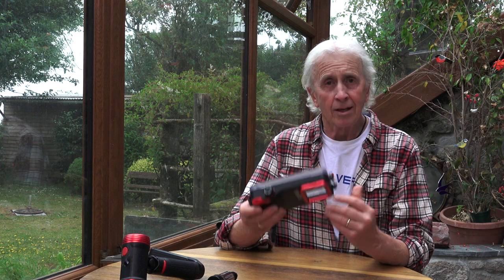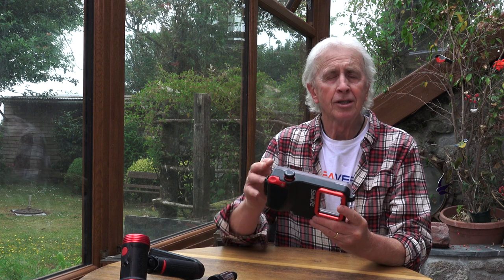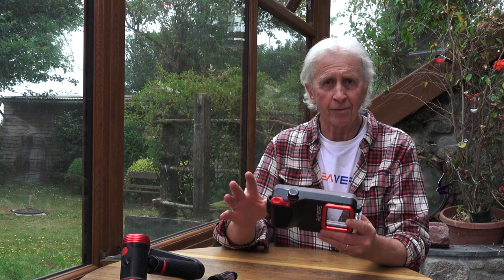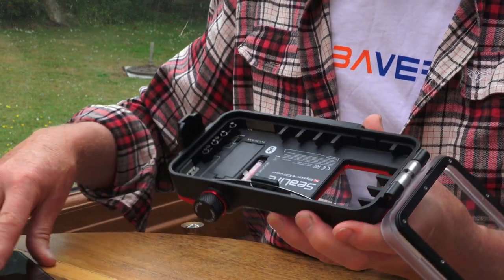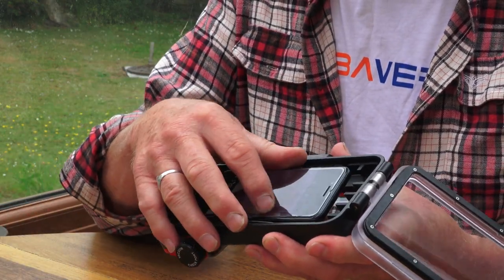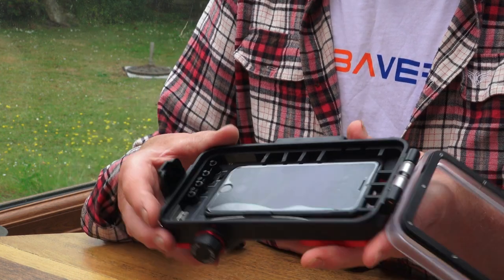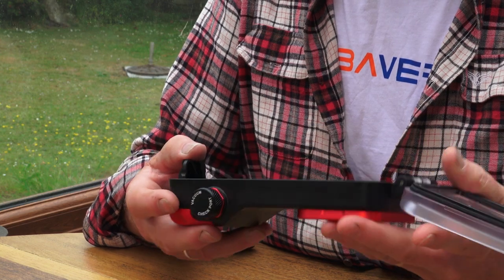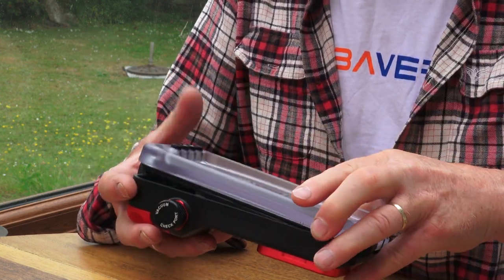It's just the same housing as the original — no changes in hardware or electronics — which means the new app is going to work perfectly in it. So if you've got a previous housing, not to worry, everything works fine. I'm just going to pop my iPhone in it; I've downloaded the new app, turn the housing on, and it automatically connects to the phone. Close it up.